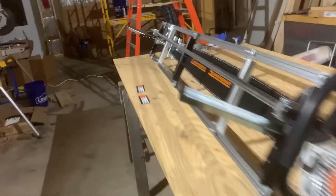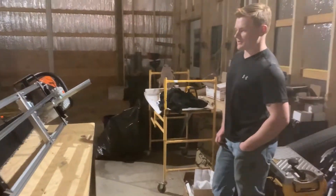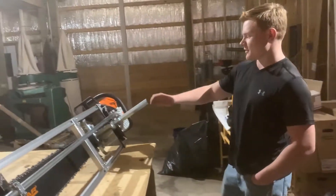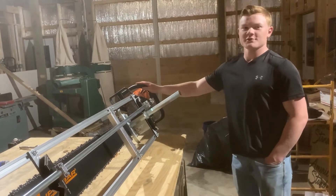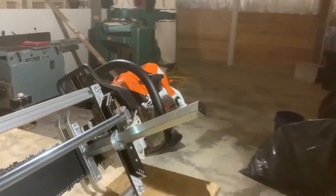There she is! It's about 72 inches of cutting capacity — it's an 84-inch mill, and we're running it with the MS881, the new saw. We'll see how she does — big boy.